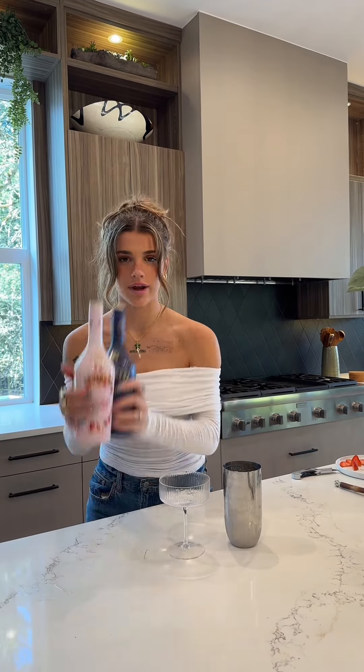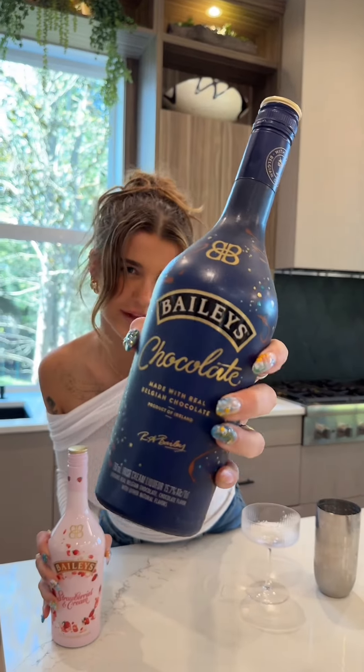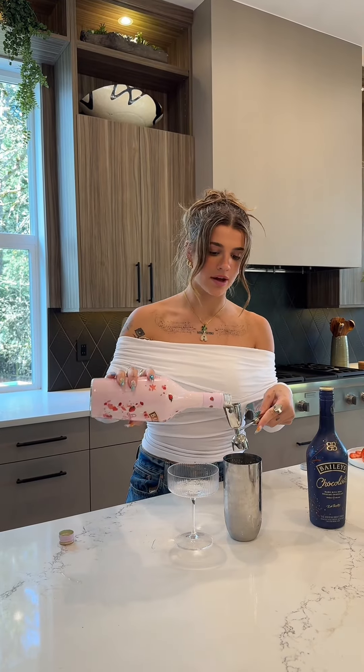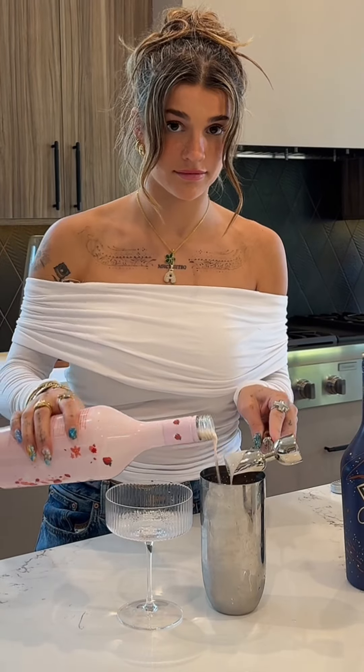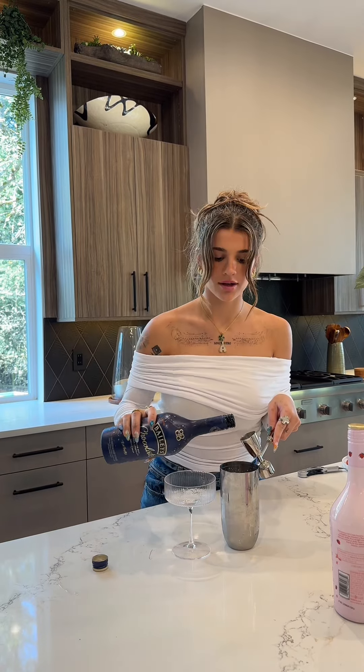Ice in a shaker. We have two main ingredients: strawberries and cream Baileys, and chocolate Baileys. Strawberries and cream — one shot. Chocolate Baileys — one shot.